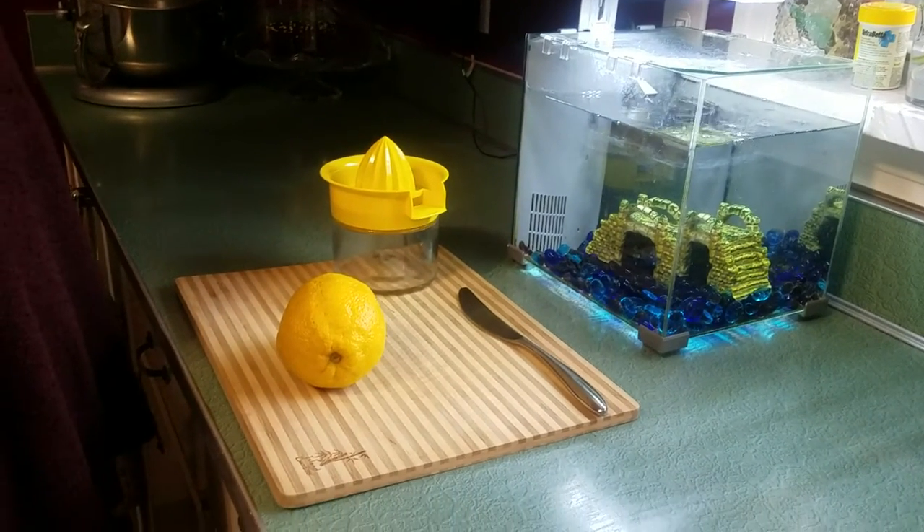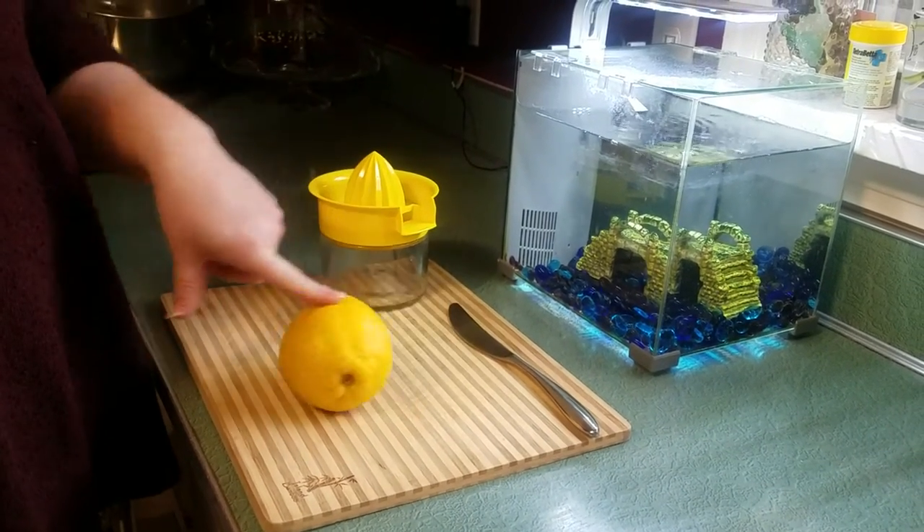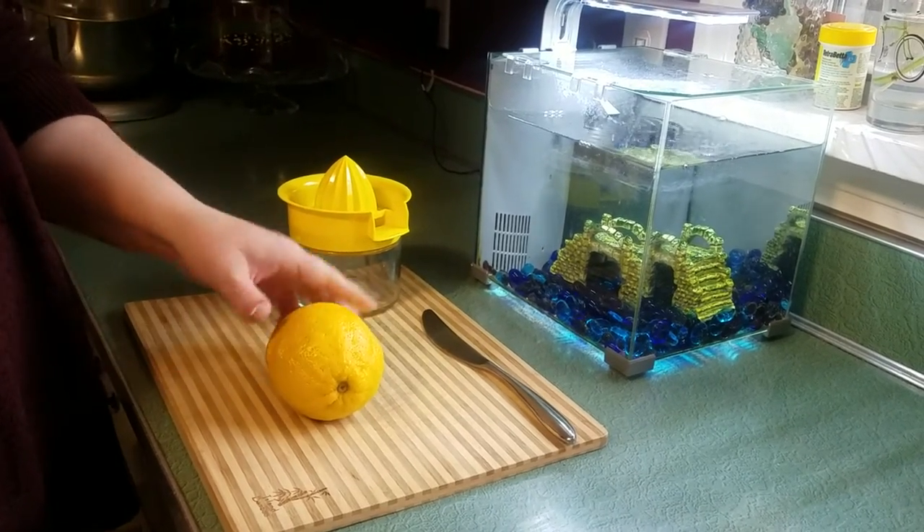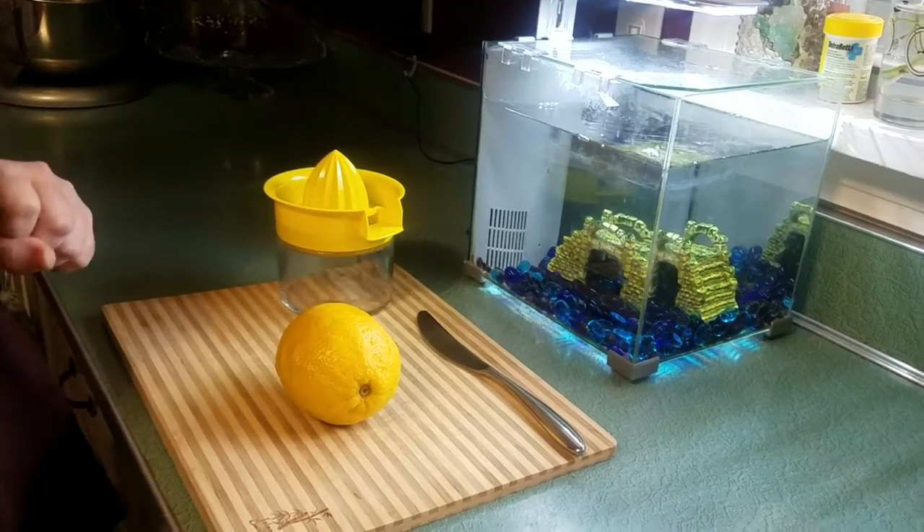Hi Montessori! Today we are going to be juicing a lemon. If you don't have a lemon at home, you could also use a lime, an orange, or another kind of citrus fruit to juice. But today I have a lemon.